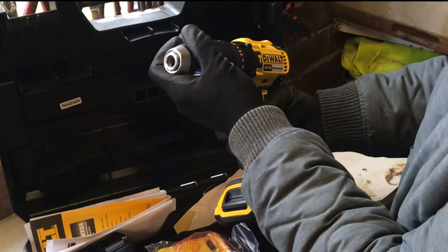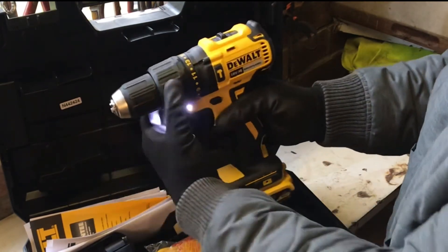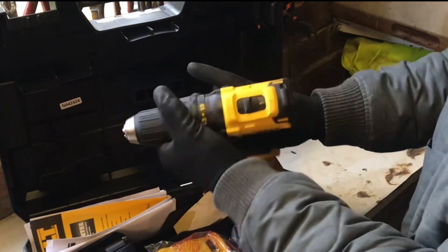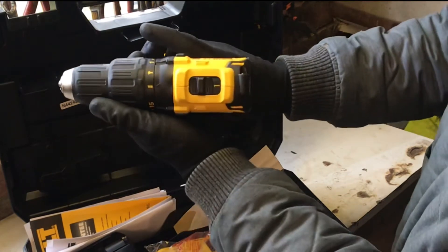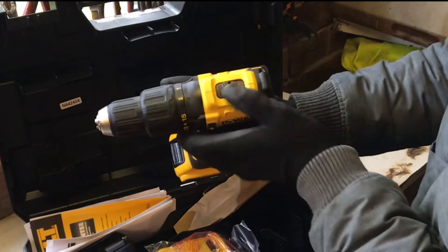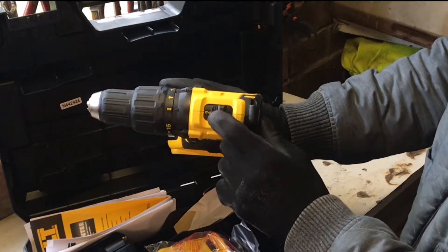Keyless chuck, as with most modern drills. You've got torque settings 1 to 15, and you've also got your drill setting and your hammer action drill as well. And you also have a power setting of 1 or 2 at the back there.